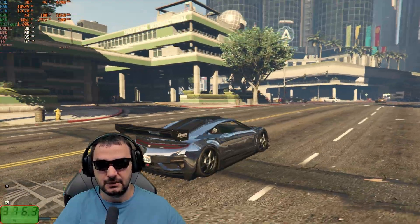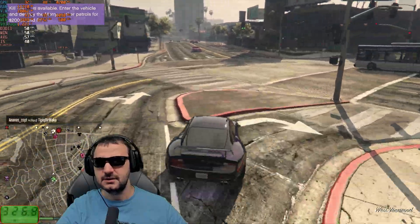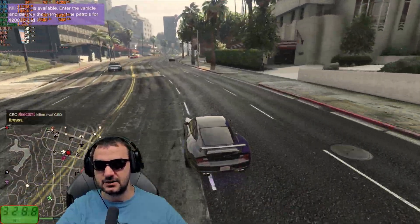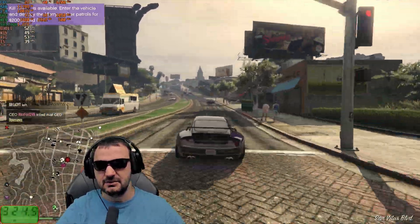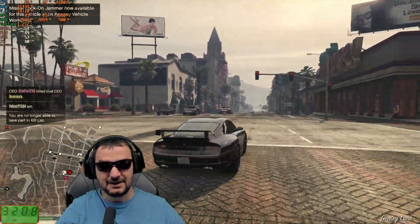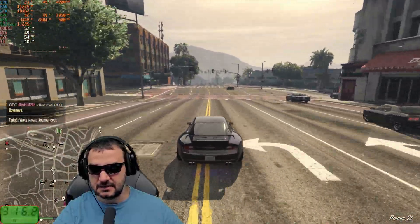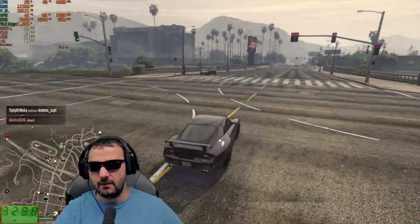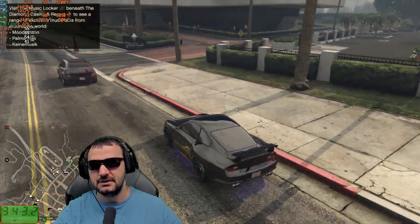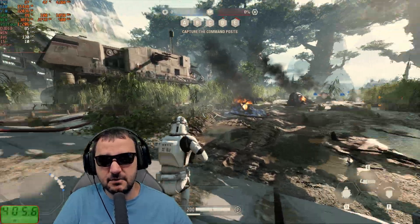In GTA 5 Online, the GPU is only at 60-70% load — sometimes dropping to 50-90% — and I'm getting around 50 fps. The card isn't fully loaded here. In the enhanced edition I'd have better performance, but the CPU is the limiting factor in this case. I've got 3.4 GB of VRAM utilized, around 40% CPU load with 11 GB of system RAM and 18 GB of virtual memory.